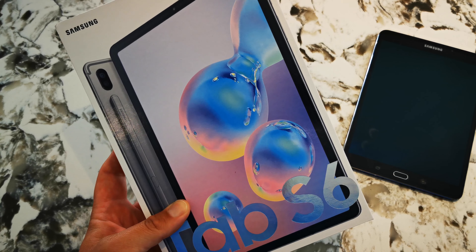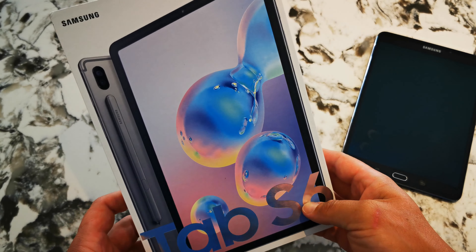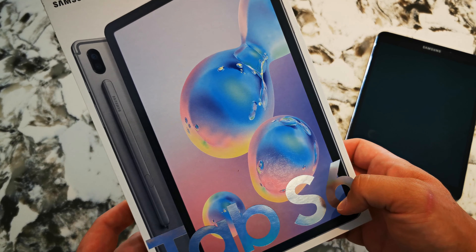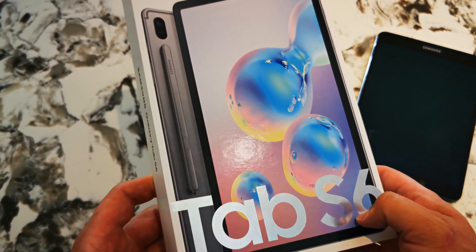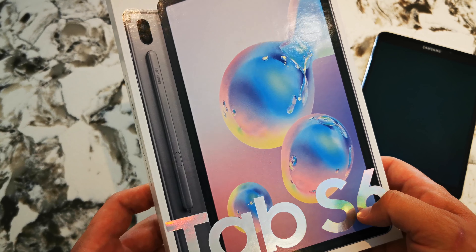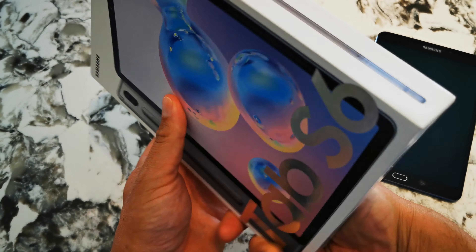Hello YouTube! I'm super excited to bring you today one of the first unboxings of the new Samsung Tablet S6. The Samsung Tab S6 is a bit of a change in direction for what Samsung usually does with its tablets. With this tablet they've put in the latest Snapdragon chipset — it's fully spec'd out and I'm hoping it will offer a really good video editing platform for myself.